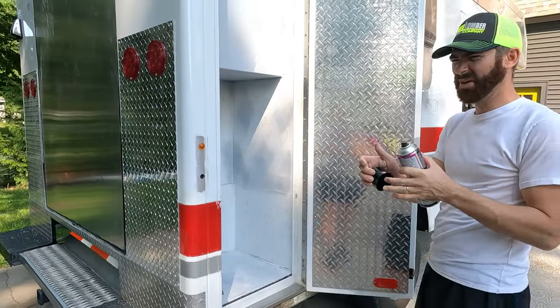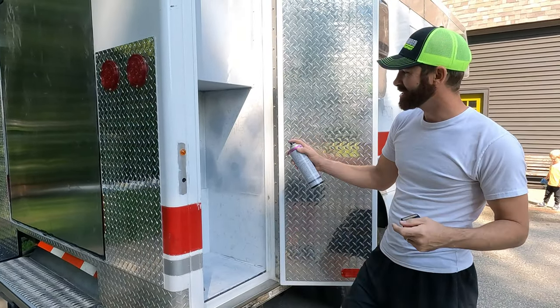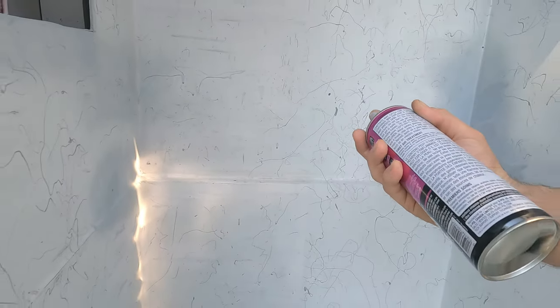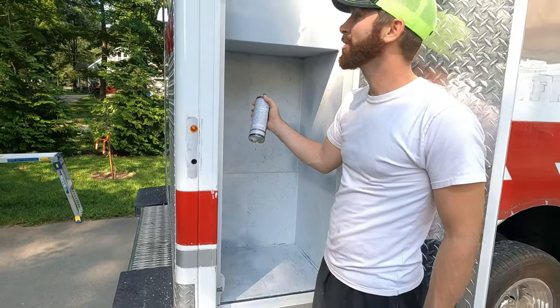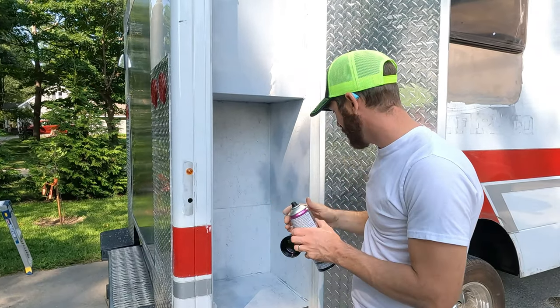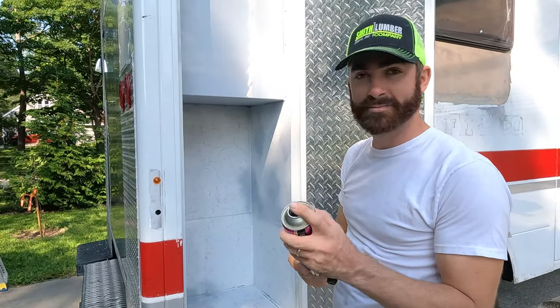So I'm just doing the areas I couldn't sand, like in here — sanding this lip that I couldn't reach very well. This is clear so you can't see when it goes on; you kind of have to trust that it's working. Same thing in these skinny regions over here. I'll be spraying this in the corners.